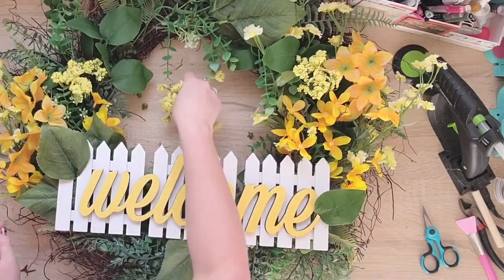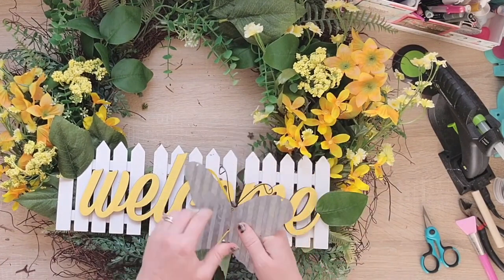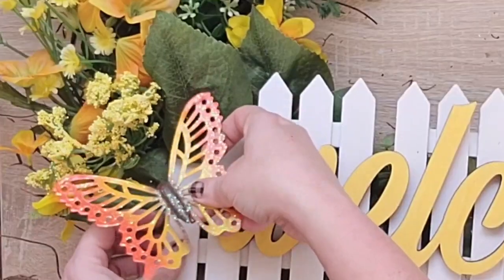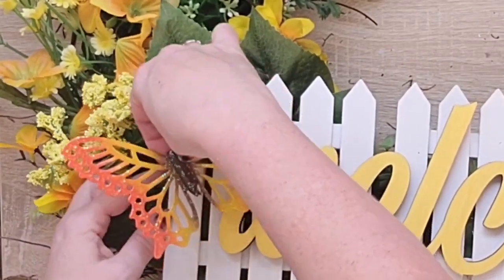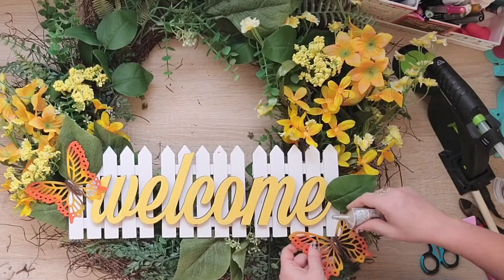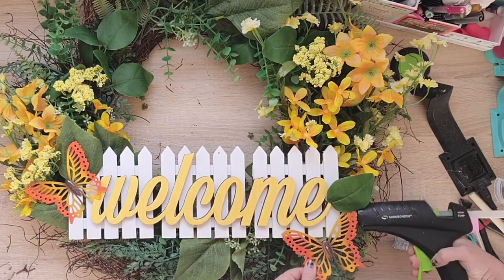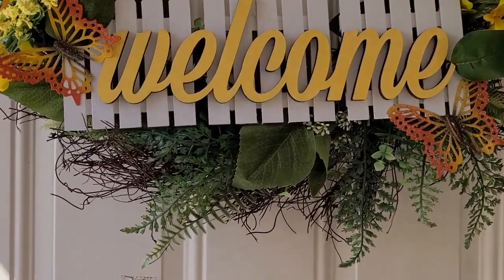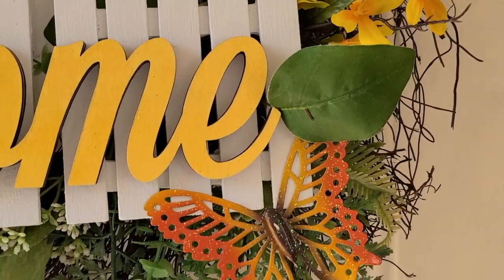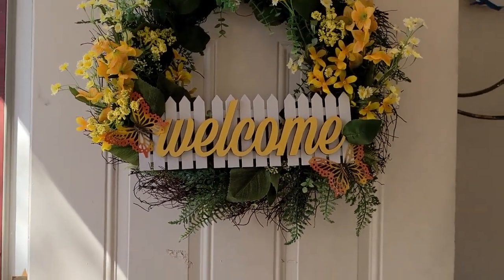Once I get all these florals arranged how I like, I'm gonna add some butterflies that came from Dollar Tree. They're part of an outside decor piece — they were a little too big with the corrugated metal, so I just popped it right out. Because they have two little metal pieces that were keeping them in the corrugated metal, it's really easy to add them to this project. I do add just a little bit of E6000 to make sure. I had two of these butterflies on another wreath I made and I'm gonna reuse almost everything from that wreath. I just wasn't a super big fan of it — I made it before I realized what E6000 was, and it was too hot and things fell apart.